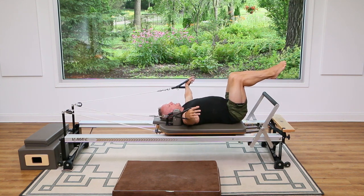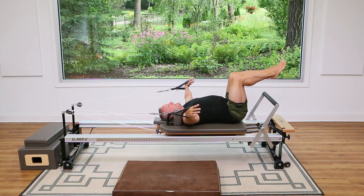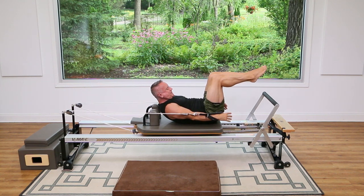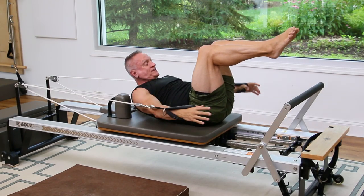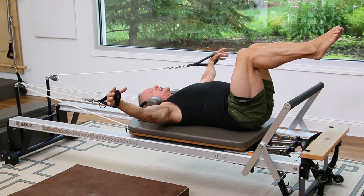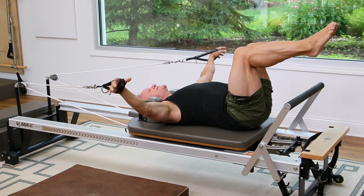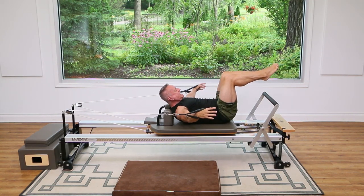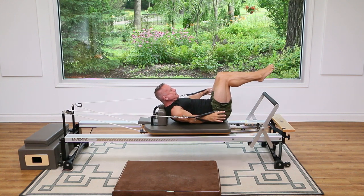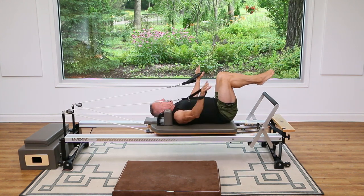Now we're going to add that upper body. So as you pull, come up and then lower back down. Exhale, pull from the side and come up and lower back down. Lifting up here and back down. Again, exhale up and down. Now stay up — the arms reach out and you're going to pull for five, exhale four, three, two, and one. And lower back down.